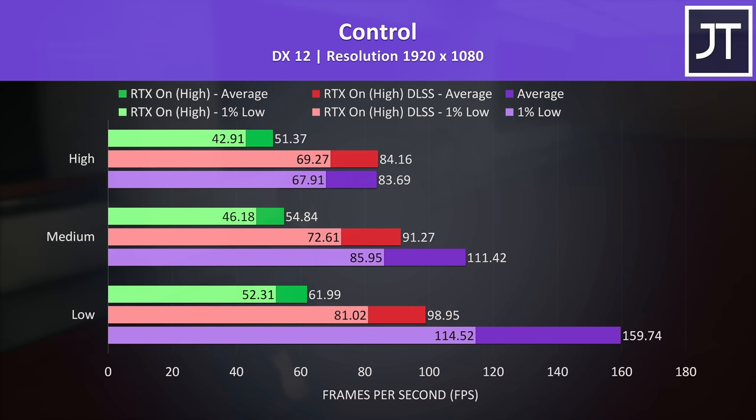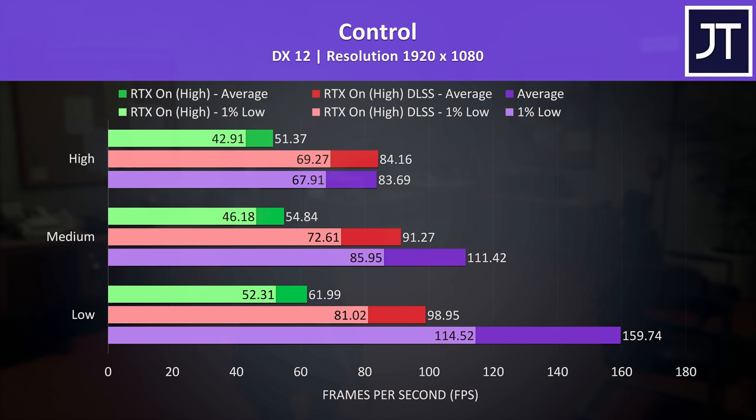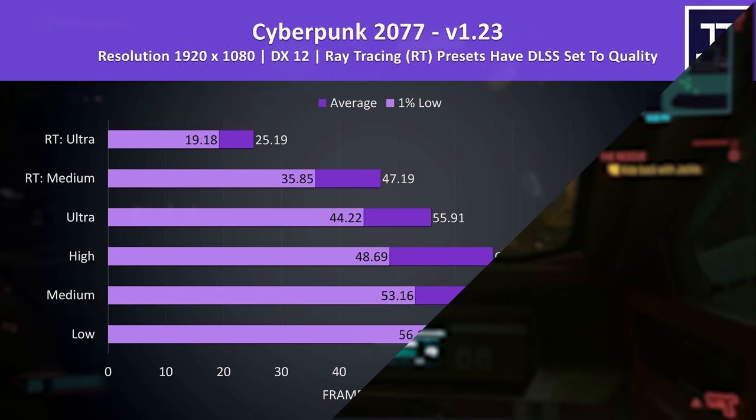Let's see how well Dell's G15 performs in more games at all setting levels, starting with Control. The stock results are shown in the purple bars. With ray tracing enabled in the green bars, we're actually able to hit 60 FPS at low settings, though the game looks better with ray tracing off at high settings — not to mention it performs much better too. DLSS is shown in the red bars and is able to boost performance even with ray tracing on.